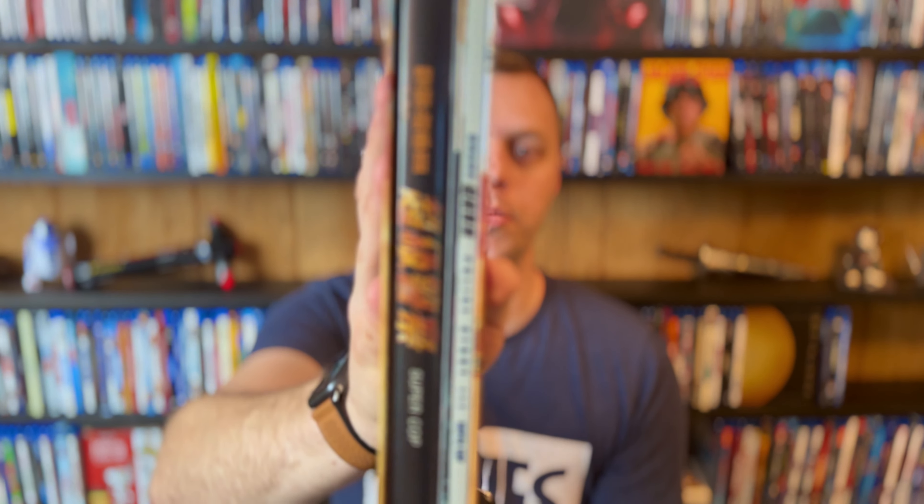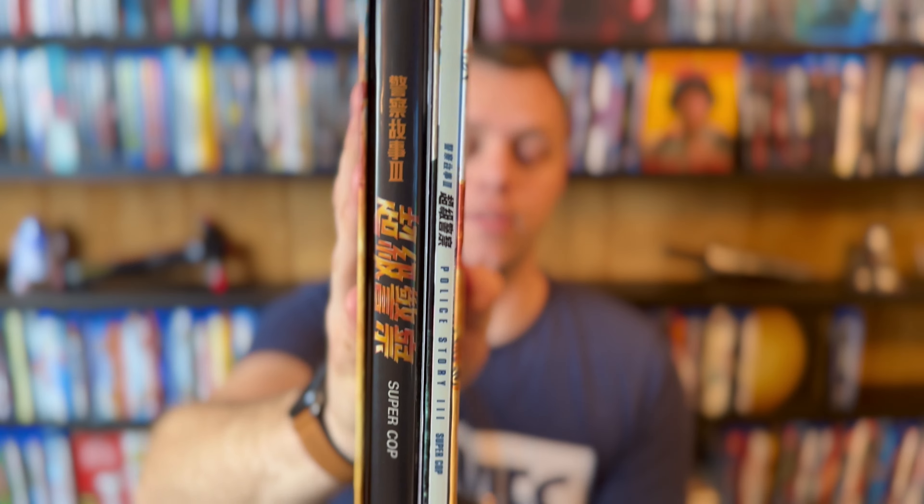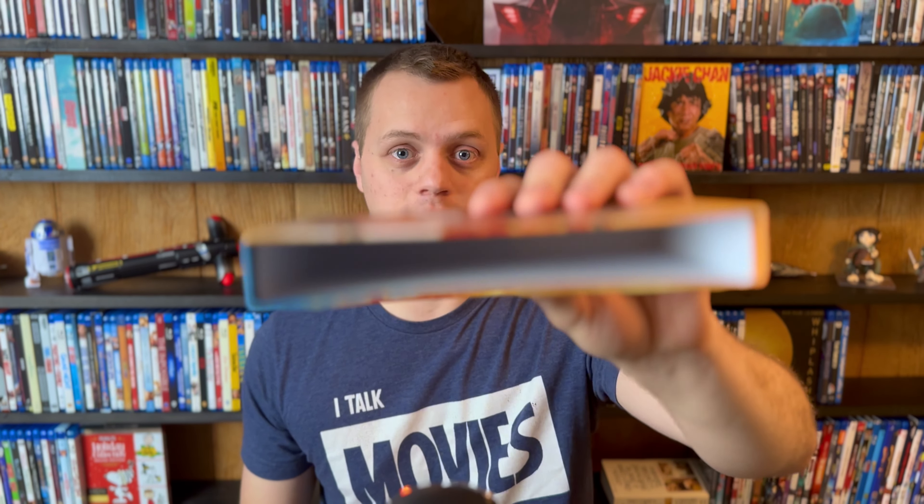You can see on this side the Blu-ray, the booklet that comes with it, as well as the double-sided poster. So it's very similar as far as what's included to the Dragons Forever set that I unboxed last week. So let's break this one open. You can see there's a really nice cardboard box. Let's start with the Blu-ray itself.